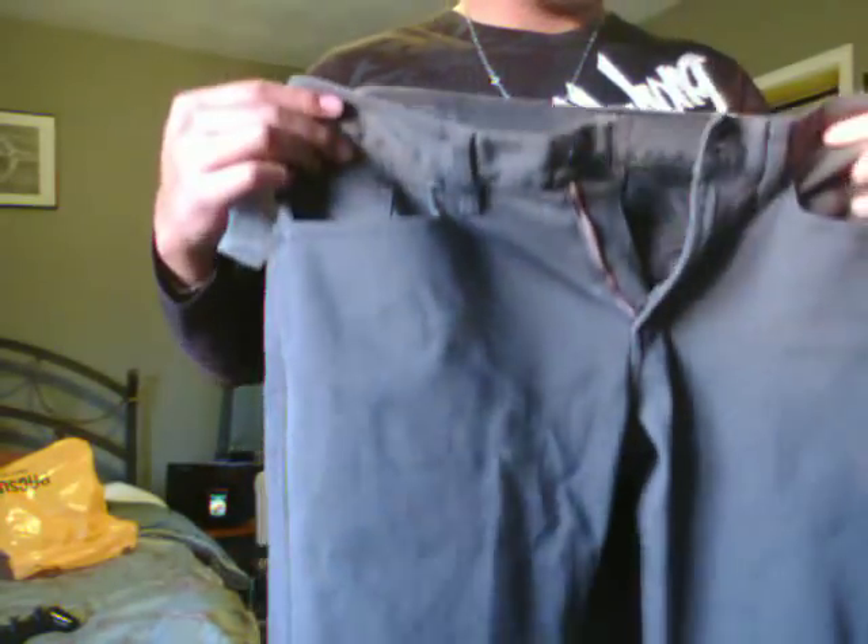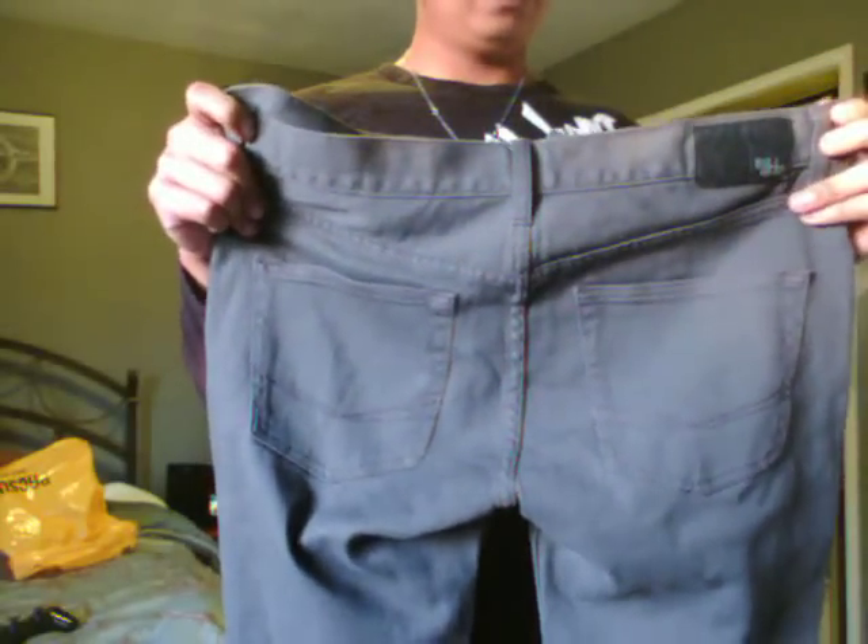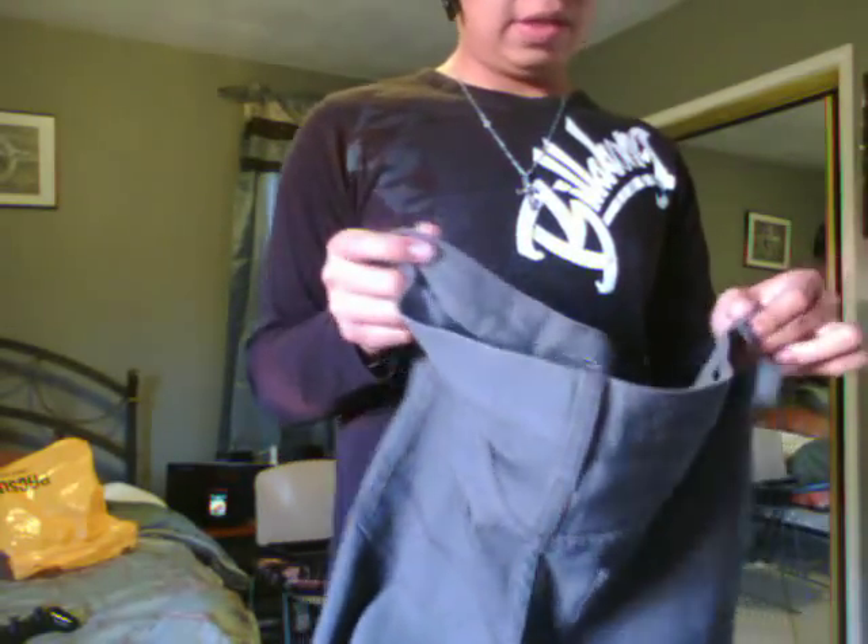And this one right here too — charcoal gray, I think. That's what it's called. Bull Head, 32-32. If you bought one it would have been $44, but since you buy two, you get them for $62.